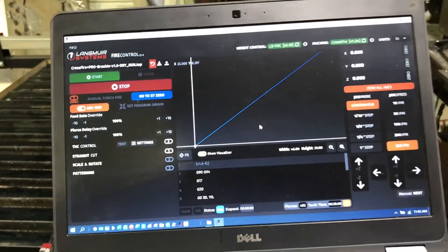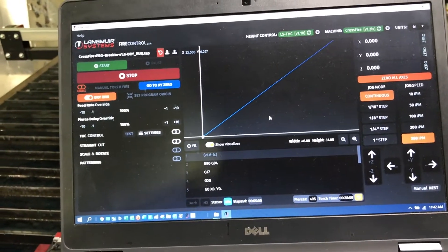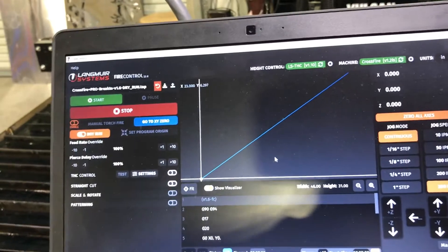To show the drag chains moving, I'm simply running the break-in program that comes with the Crossfire Pro. So here we go.